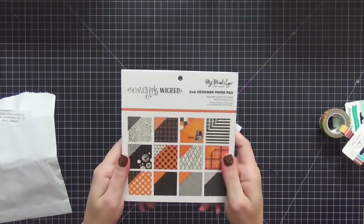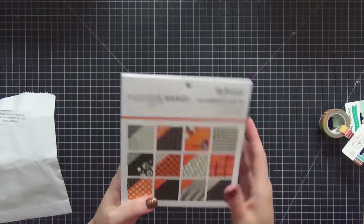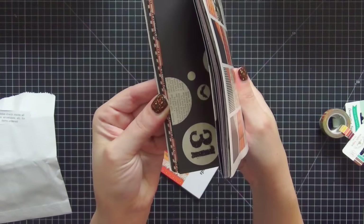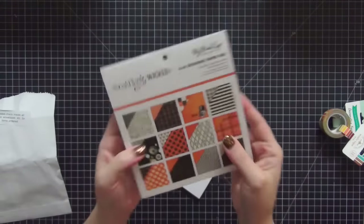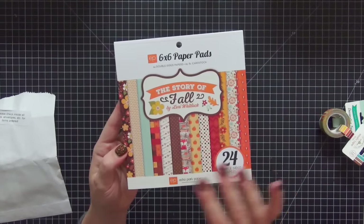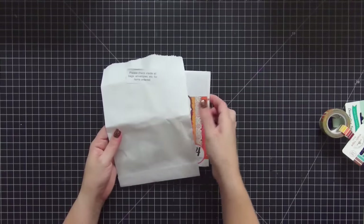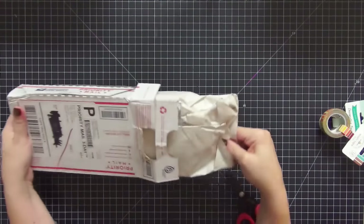I also picked up the 6x6 designer paper pad for Something Wicked. Even though I have the larger papers, I want the smaller papers too because the patterns are smaller and I thought they would complement each other really well. I did the same with the Story of Fall — even though I have the larger 12x12 pattern papers, I wanted the smaller ones as well. That was everything from Scrapbook.com.